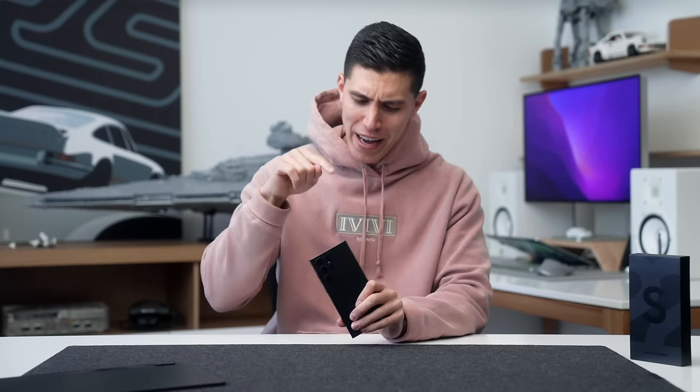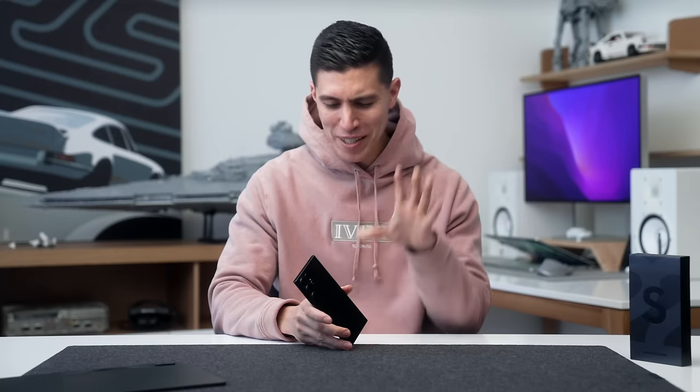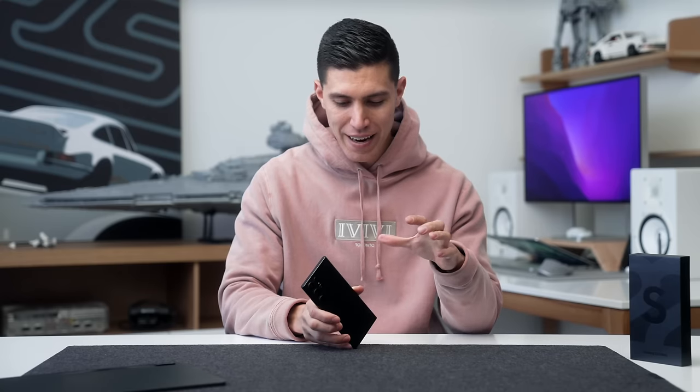I'm actually rocking the pink for the day of love. I actually wish I had the burgundy option to show that off. We'll start off with kind of pricing first. I think this is the best Android phone that you can currently get for a premium price, and that's where this phone kind of starts off.